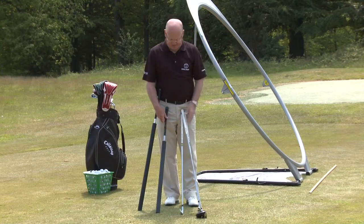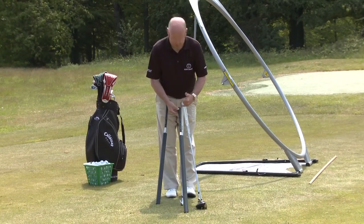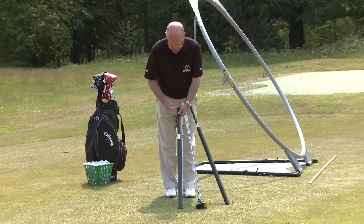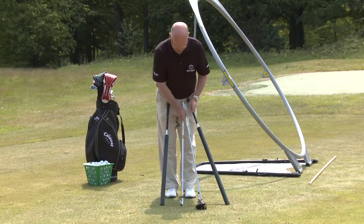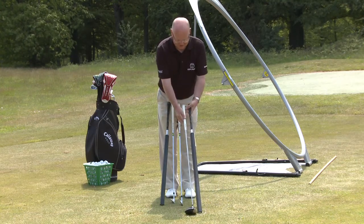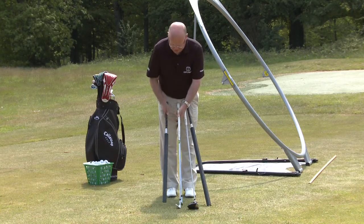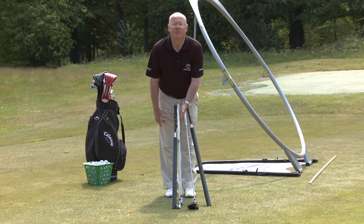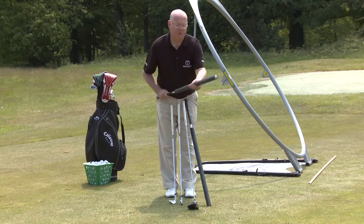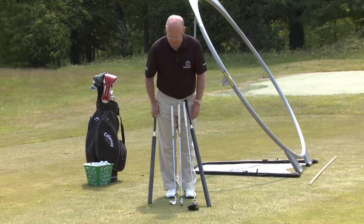The Power Rollers are weighted. The long Power Roller covers driver to five iron simulation, and the shorter roller covers six iron to sand iron simulation. So with all my golf clubs here from driver to sand iron, you can see I can cover all the bases. The long roller teaches the driver swing down to the short roller teaching the wedge. Ladies will tend to use the longer roller and tall men will tend to use the shorter roller, but by using the roller properly you simulate all three clubs.